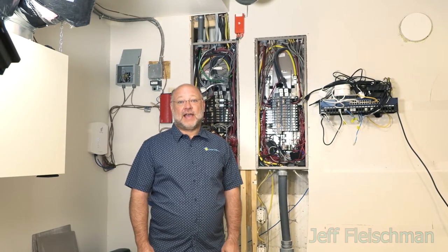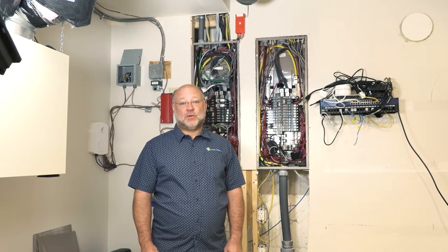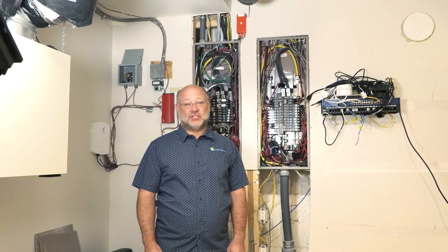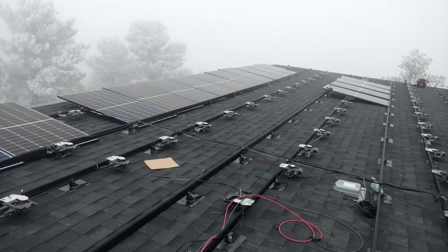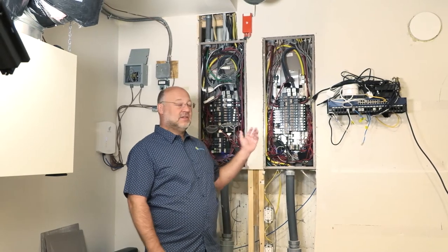Today we're going to talk about an Enphase upgrade — adding an Enphase Ensemble battery system to my existing solar system. I'll be integrating my 78 Enphase 6 Plus inverters into this new battery system, which all comes down through the household to these service panels here. I'm going to add about 40 kilowatts of backup battery power to my home system.